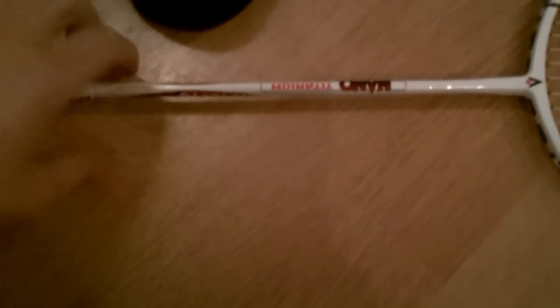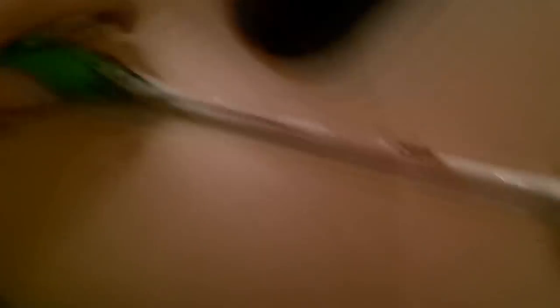It's a nano titanium racket with a two-piece design. It's got the frame here, down here, and then the handle. The second part is a connection piece, and then the whole frame goes up from there.